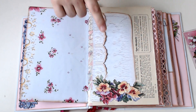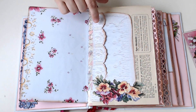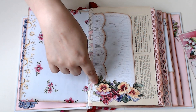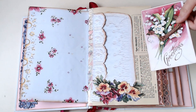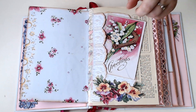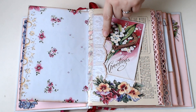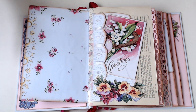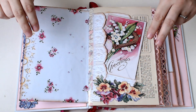So it's not chock full of ephemera — just nice little decorations so they can add what they want. Here we have the cuffs, and it's so interesting to me — I would never have thought of using cuffs as little pockets. This is a fussy cut from one of the postcards, and then two cuffs layered on top of each other to make a pocket.